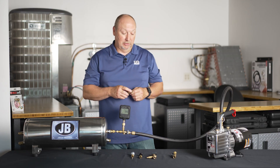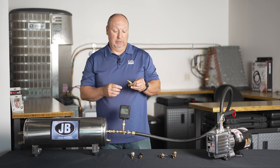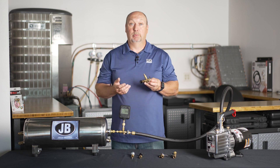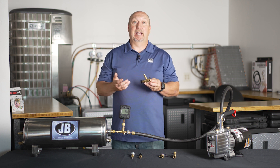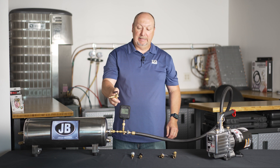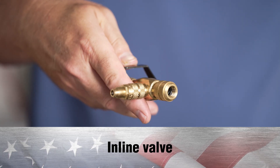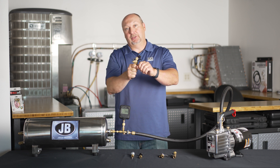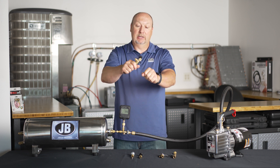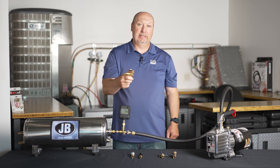So we've come up with a solution. The next innovation in valve core removal tools is our new valve core removal tool with a slide valve. It has many advantages over the competition. First, it has an inline valve where you can simply open and close it with one hand. Traditional ones you have to turn 90 degrees, using two hands to hold the hose. This opens and closes inline — very easy.